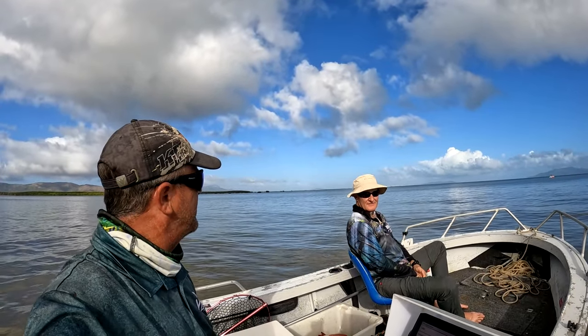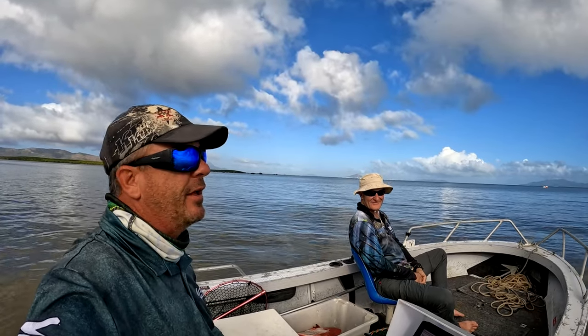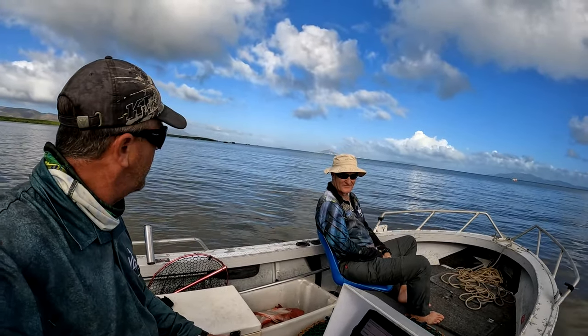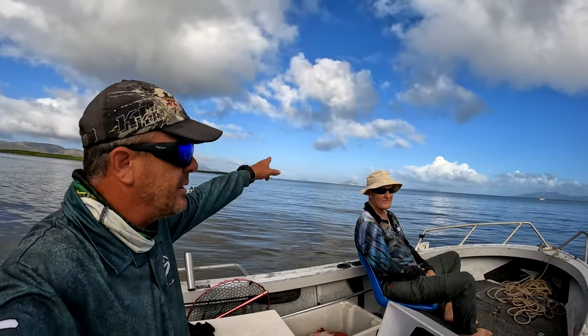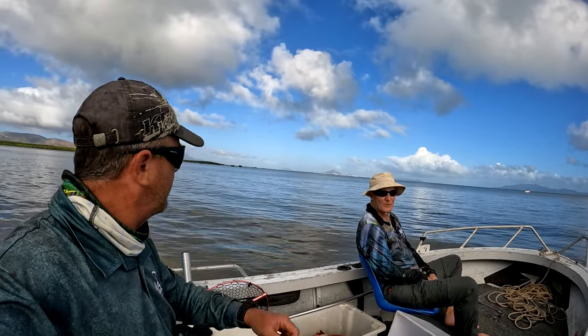G'day guys, welcome back to another episode. Got my mate Dave from Brisbane up — haven't seen Dave for a few years. So we've got some crab pots, some crab bait. We're going to throw some pots in for an overnight soak. Still massive tides, 3.5 metre highs. We're up on the flats at the moment, there's Townsville in the background. We'll see you when we're chucking pots in the water.